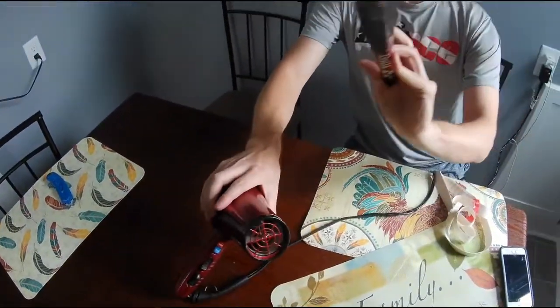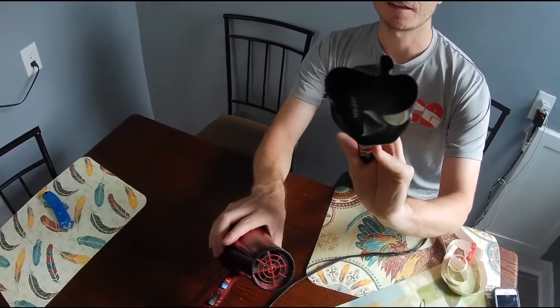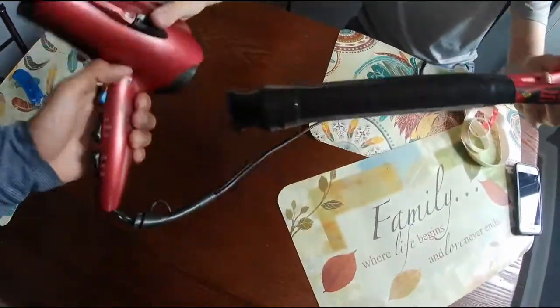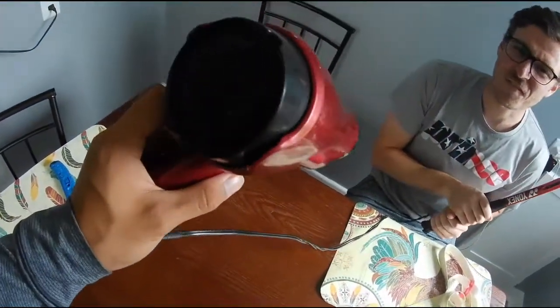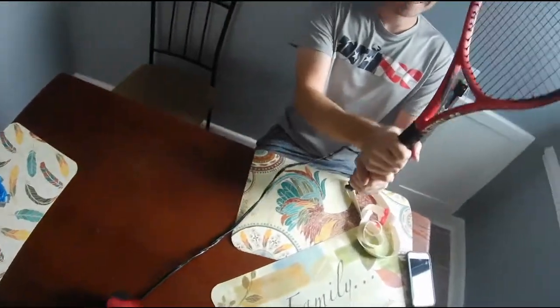Once I started really bending it almost around the bottom bevels of the racket, it really shrunk up — you can see that. It looks pretty good. We had to send this into high, hot, turbo, hyperdrive — inferno. But I got the job done.